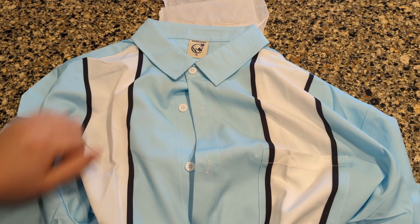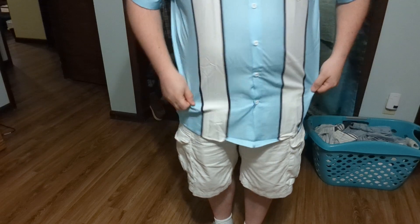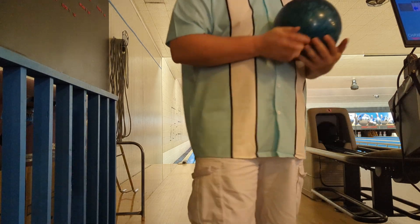So I'm going to try this on and see how it looks. This is what it looks like on me. Like I said, it has a really nice, lightweight, soft, almost kind of silky feel to it. Feels really nice and looks really nice too. I'm really looking forward to going bowling in this shirt. There's definitely no guarantees this shirt will actually make me bowl better, but I certainly feel like a better bowler in this shirt.